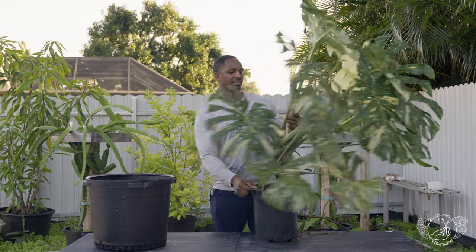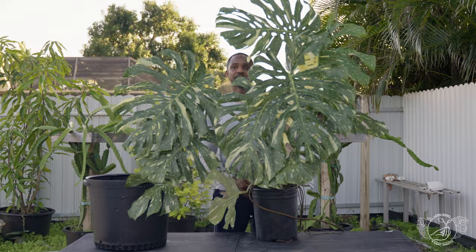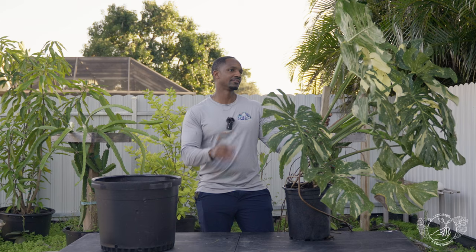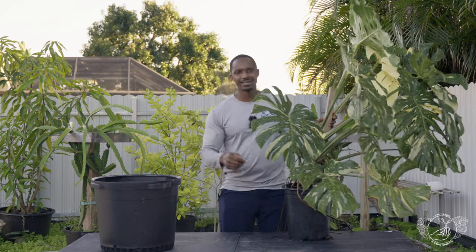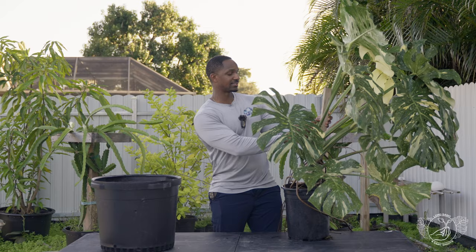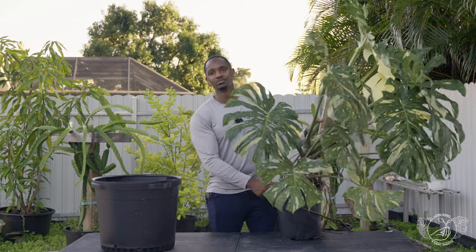If you've been following me for a while, you kind of know the history of this Taycan. I want to say it's three years now. I got this Taycan three years ago as a gift to my mother for her birthday. She had it in her house and it refused to grow. She had a dedicated grow light, she had everything it needed, she was doing everything right, but it just refused to grow. So I begged her to let me put it in the shade house. And since it's been in the shade house, it's been spitting out leaves left and right. The only issue I've had recently is I haven't seen any new growth from it.